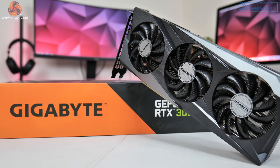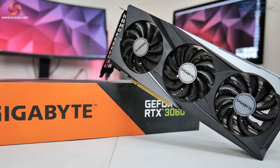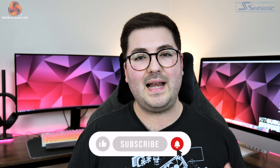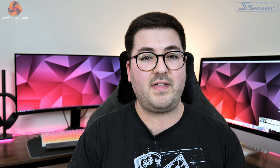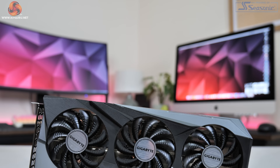Announced last month as part of CES 2021, the RTX 3060 is the latest Ampere GPU to hit the market and it is also meant to be the cheapest with an MSRP of £299. But as I think we can all probably guess by now, I really don't expect pricing to be at that point, at least not any time soon.